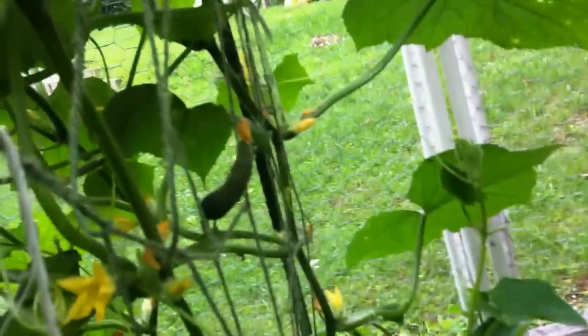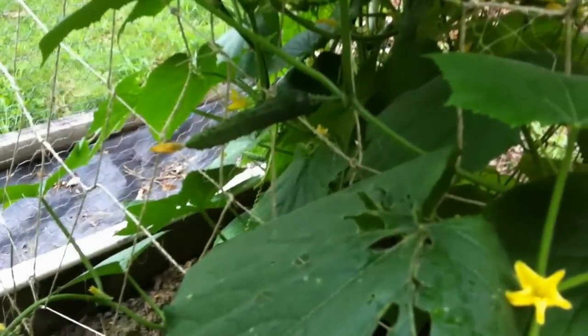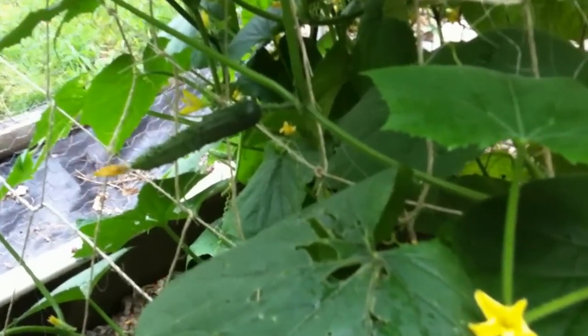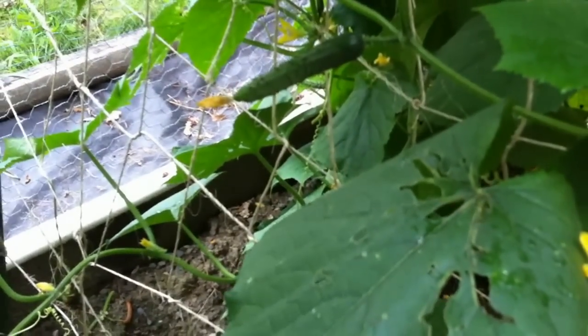These starter cucumbers are hanging all over the place — I didn't realize how much these things grow. I was checking on the garden the other day and saw a bumblebee going from flower to flower pollinating them. That's something to remember: you need the flowers to be pollinated in order for them to turn into cucumbers.